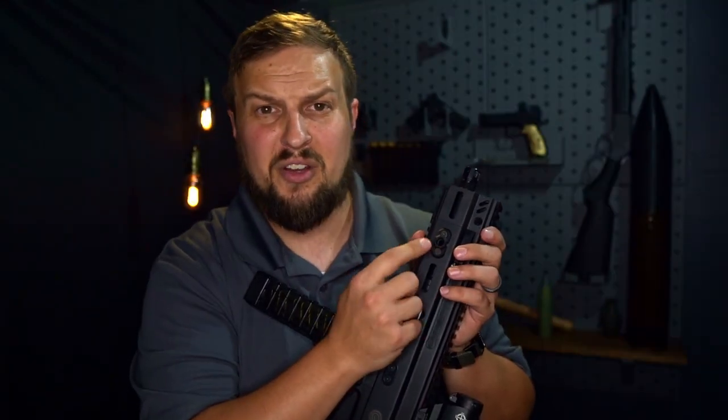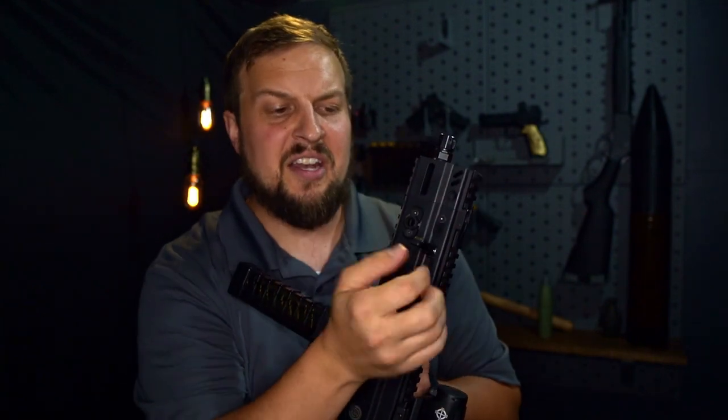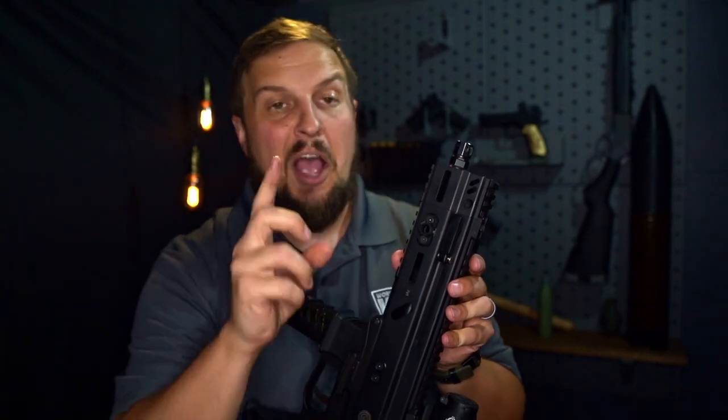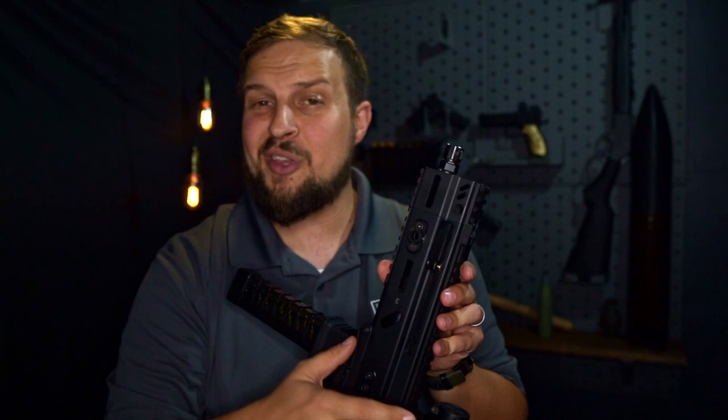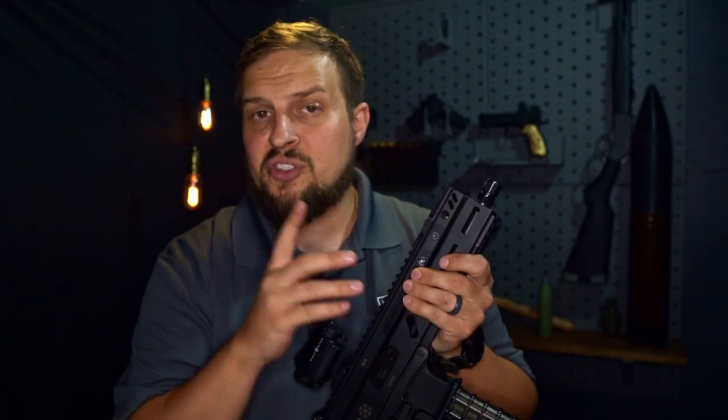Up until now I've had to run this QD mount down here on the frame. Now I can run it up there — I would be able to run it up here if I didn't have my little flippy charging handle. Not willing to lose that for that. However, this little flippy charging handle did require some modification to be able to be used with our JTAC extension here. Considering the price of both of those, I would doubt the majority of Strybog owners are going to run them.